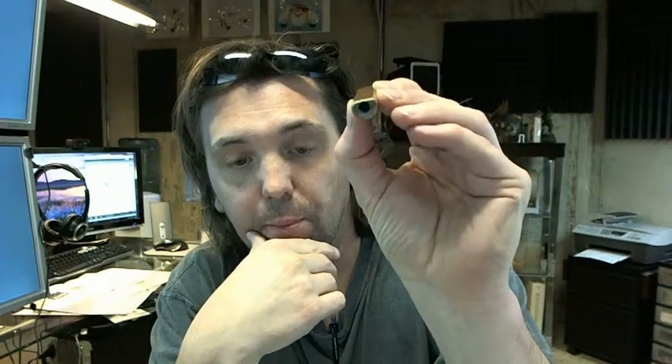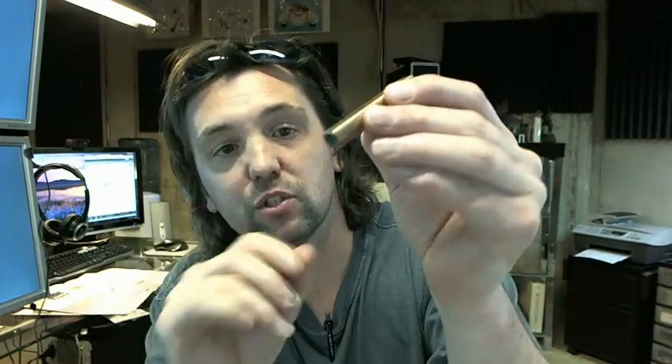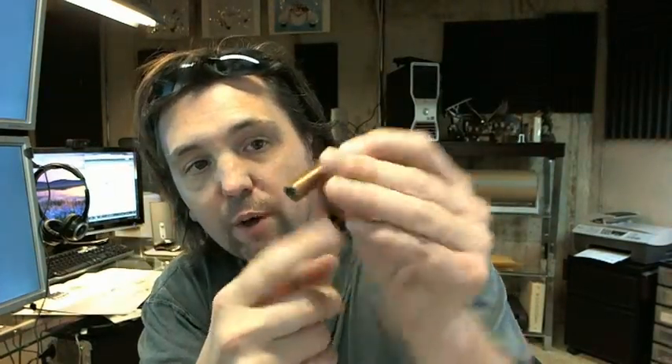This is the part of the flush bolt that threads onto the 1.25 threaded rod and would go in either the top or the bottom of the door. Extra long is generally used at the bottom of the door where you have a door that swings out,